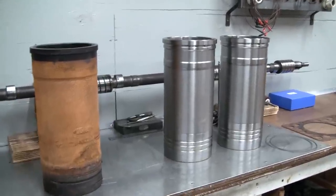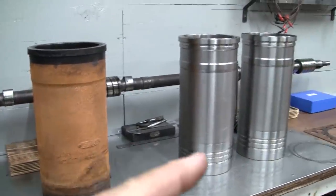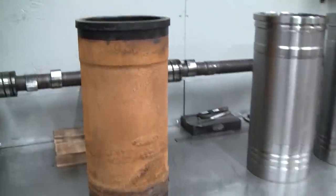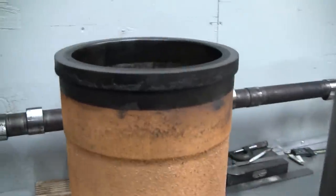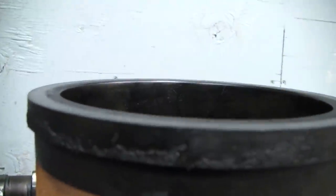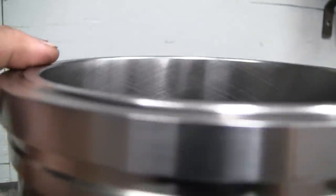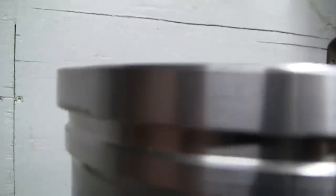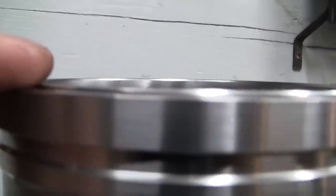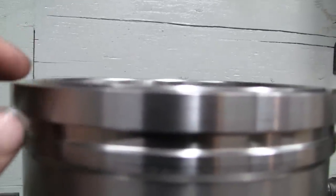Before we proceed, I thought I'd point out a few differences between the original liner and the new liners we'll be using. The original liner - I don't know if this is a technical name - but I just call it a flat top liner. You can see the actual surface, the top of the deck, is smooth. Whereas the new liners have a step - the step is about maybe 40 thousandths high.